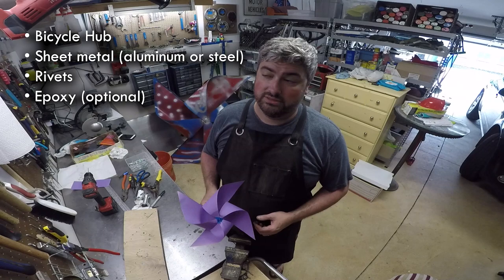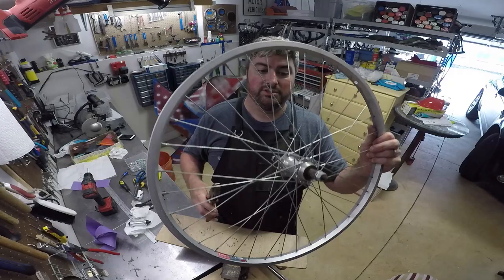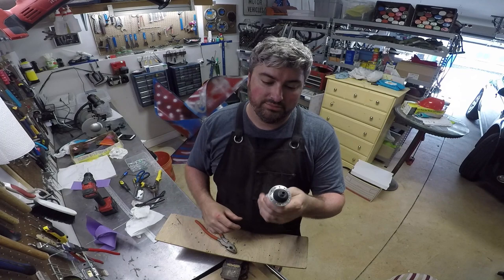We're going to start with a bicycle wheel — any bicycle wheel will do. We need just the hub; we don't need the rest of it. So get your bicycle wheel, get some big pliers, cut all the spokes off. It can be the hub from the front of a bike, the back of a bike — it doesn't really matter. A hub with a larger diameter flange is probably better, but something like this will work.